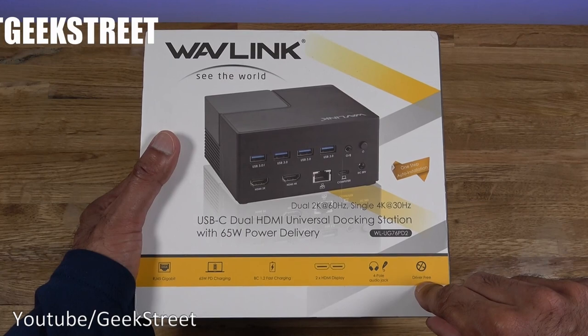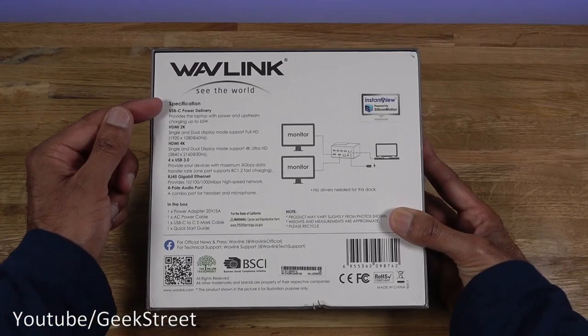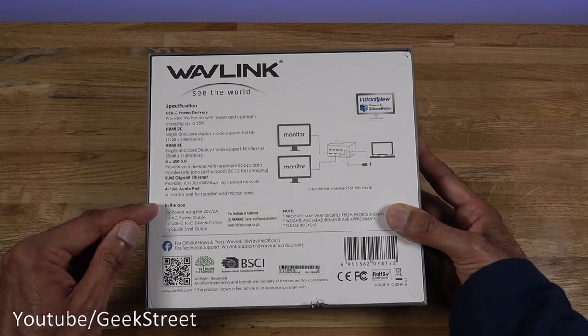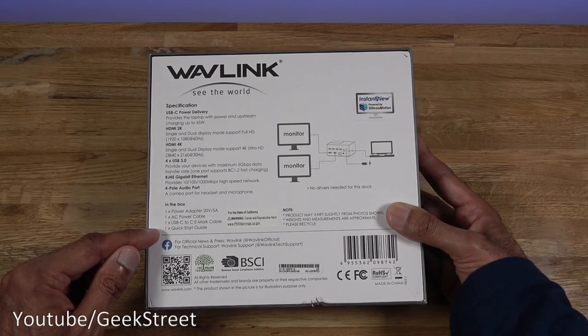Together with that you've got a four-pole audio jack, and it's driver-free so you should just be able to plug it straight into your laptop or computer and be up and running instantly. Coming around the back there's a specification with some details, and it also mentions what's in the contents of the box. So let's open it up and see what you get.